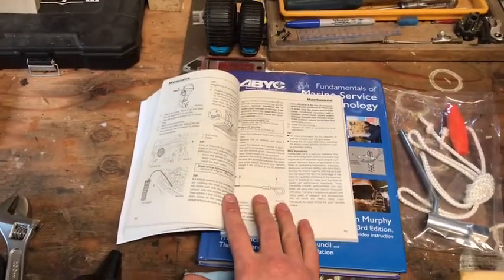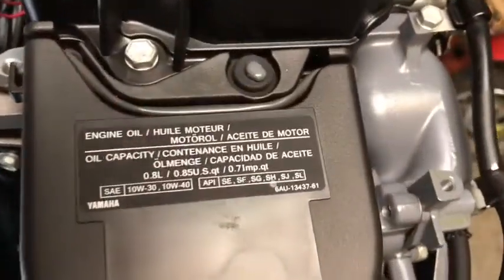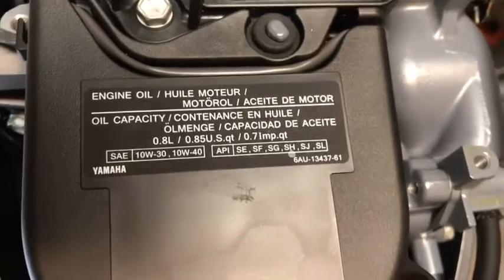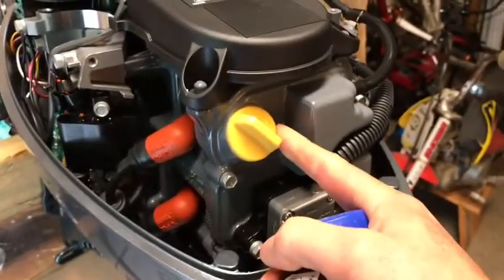Now we're going to move on to adding engine oil. This is a brand new out-of-the-box motor and they don't come filled with engine oil during transportation. This one did come filled with gear oil in the lower unit, so we don't have to worry about that quite yet. Looking at the service manual, it recommends Yamalube 10w30 — and both the manual and a label right on top of the engine tell you exactly what type and how much: 0.8 of a liter, 800 milliliters.